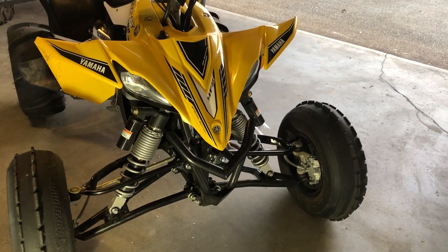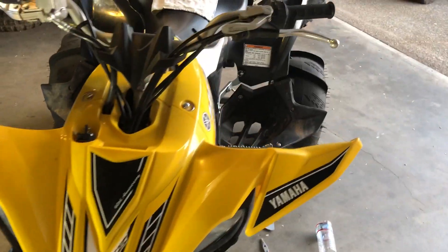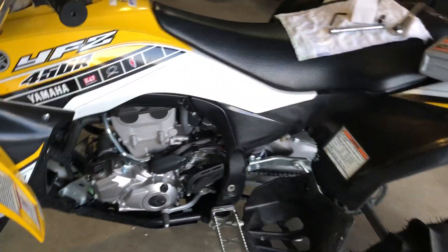Yamaha YFZ450R oil change. The process is actually the same for the YFZ450X fuel injected motor.